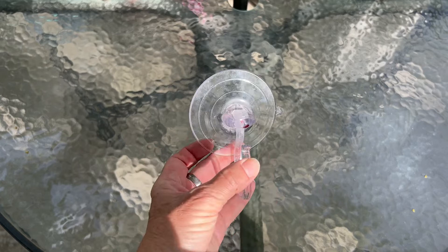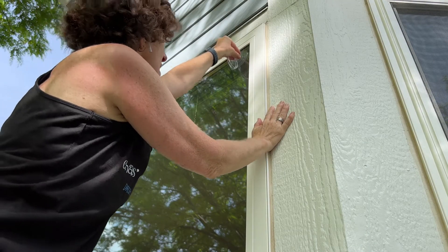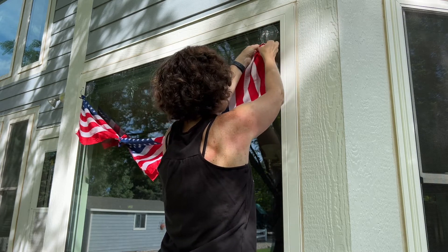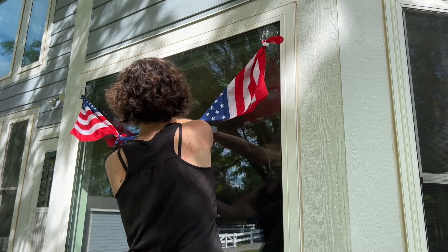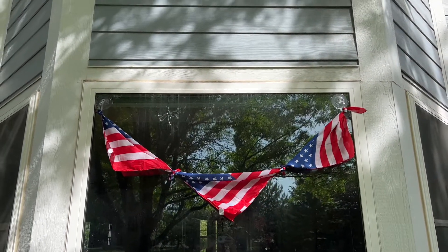I've got this suction cup and it's got a hook — they're meant to hang wreaths or anything you like — and I'm going to hang this on my window, on either side like so. I take the other end and tie it. You can double knot it or not. You can make this as short as you want, but it's basically creating a banner. You could take this to a park or anywhere and hang it from trees. I love how this little banner turned out, and you can do this with any bandana, not just for your holiday season.